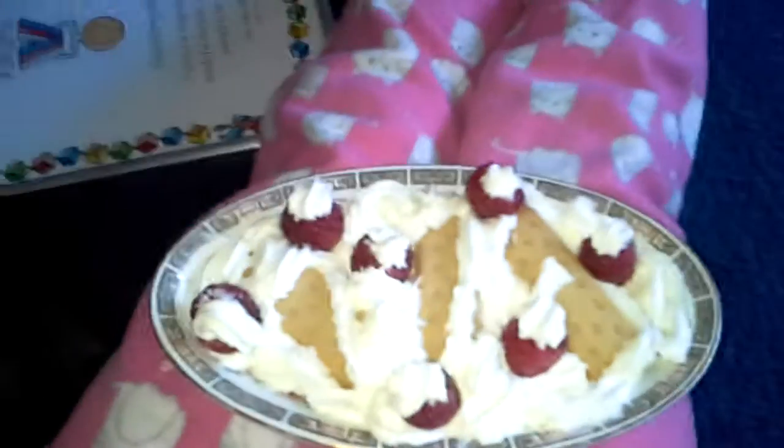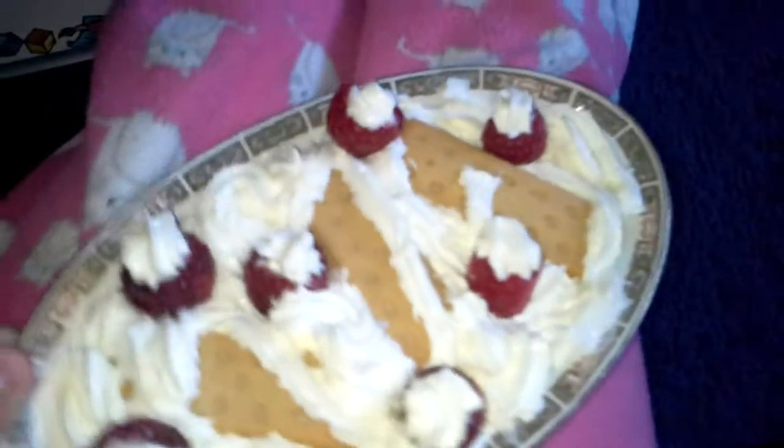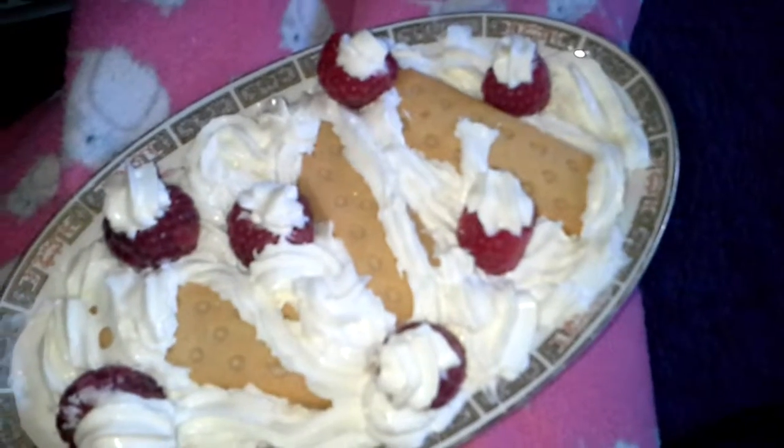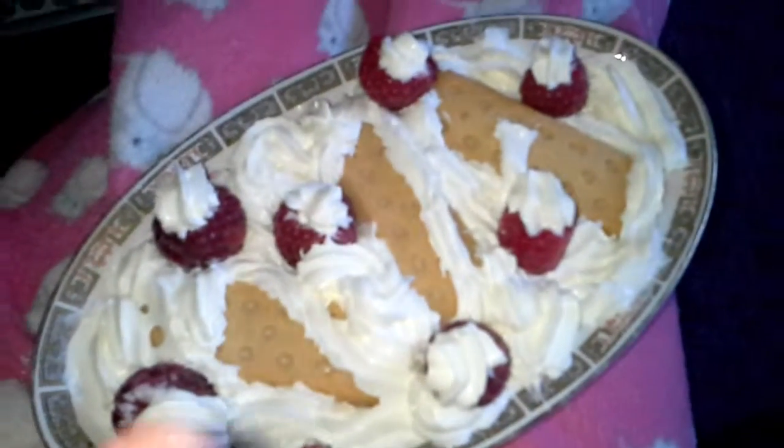This is what happens when I make my own pudding! It's shortbread. I put whipped cream down first, like filled in the whole bottom. Then I put shortbread in it — three pieces, so you can see all three of them.